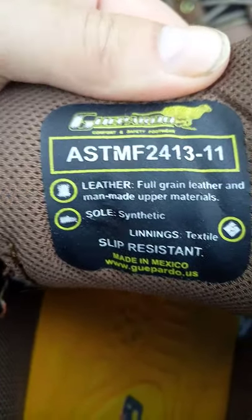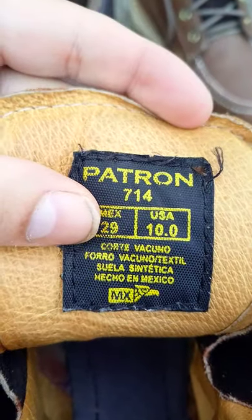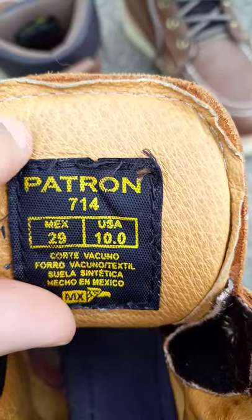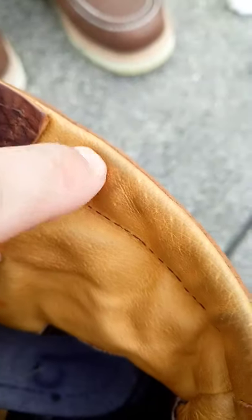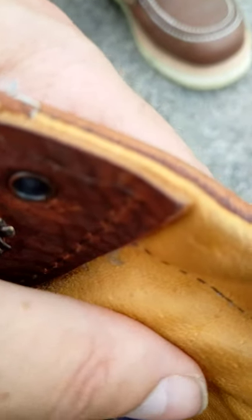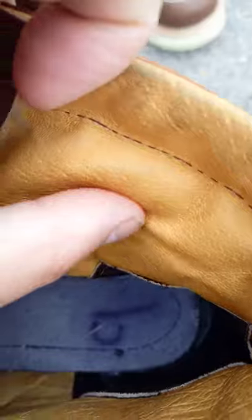I didn't catch the size on there. Oh, did I mention these are made in Mexico? And I do believe this lining is real leather — even on this part, I believe it's real leather, because it looks similar to a shoe that Rose Anvil did. I think it was called Birchberry — I could be wrong, but I think that's what it was. It looks similar to that lining on that one. And then there's the heel down there — I believe that's leather too, though I could be wrong.